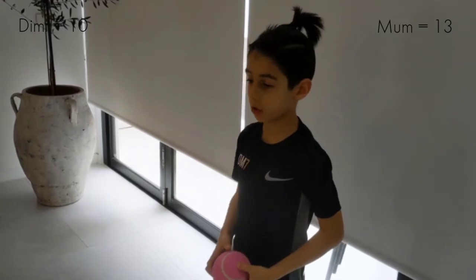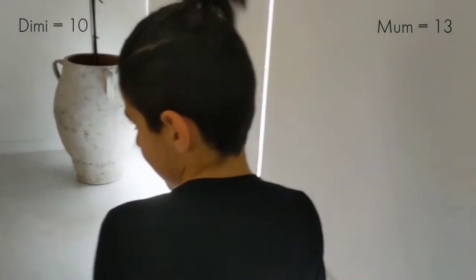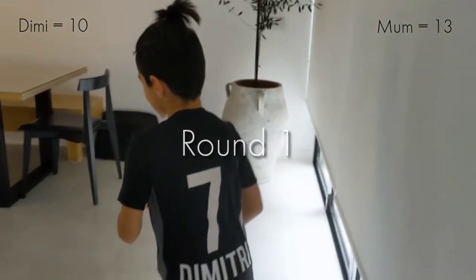Last shot — just remember, do a normal roll. Shot one — she got one!